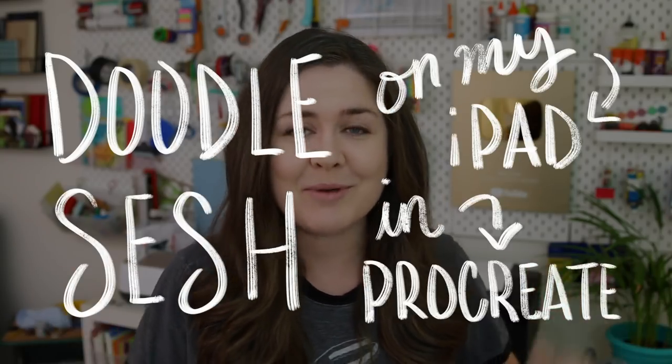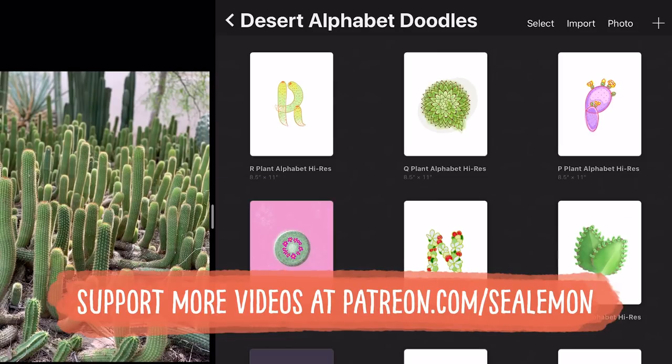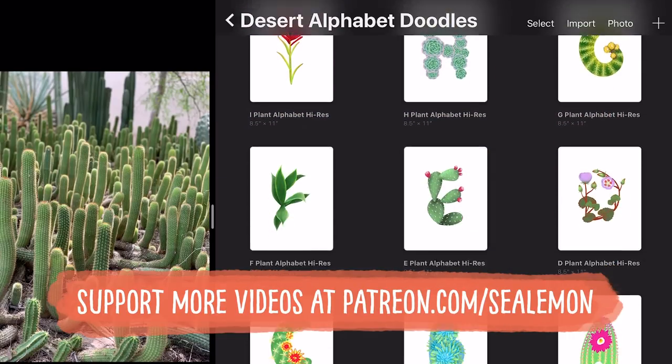Hello, it's Jennifer from Sea Lemon. I originally had something different planned to post this week but it didn't work out — and sometimes that happens. I still wanted to upload something, so I decided to bring you along with me on a doodle session on my iPad in Procreate. I need to make a post for my doodle tier patrons — I'm currently doing a series of desert plant doodle prompts on my Patreon, which you can check out in the link below.